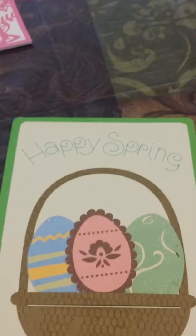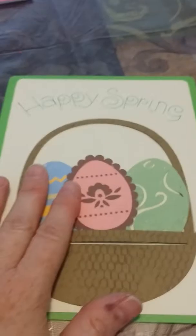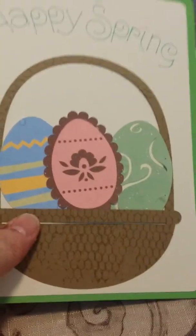I added the 'Happy Spring' at the top with the Cricut, and it's a very big card. I'm going to make a special envelope, and I'm leaving it blank so the recipient can use it to send someone, because I'm all about cards and sharing cards.